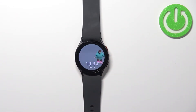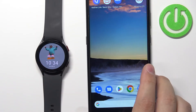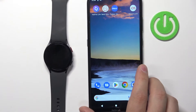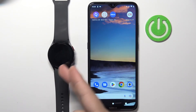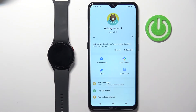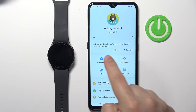You can also change the watch face with the phone app. On the phone, we can open the Galaxy Wearable app. Of course, this is the phone that is paired with our watch. In the app, you should see the watch face or other device page for your Galaxy Watch 5. And on it, you should see the watch faces option. You can tap on the option.